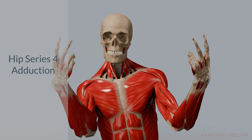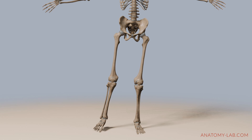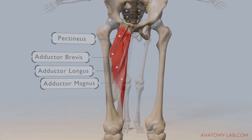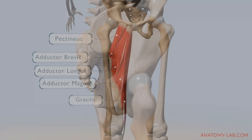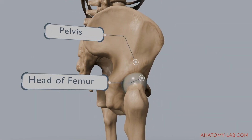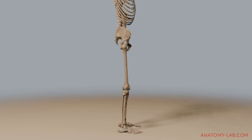Welcome back to the Anatomy Lab. In today's session we are focusing on hip adduction. We'll break down the movement, explore its range of motion, examine all the muscles involved and understand how they work together. If you need a refresher on the hip joint mechanics and movements, check out my previous video on hip flexion for an in-depth overview.